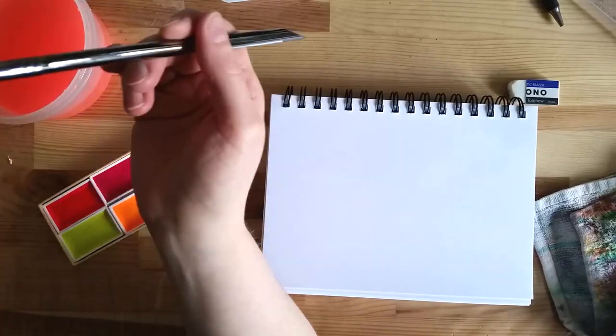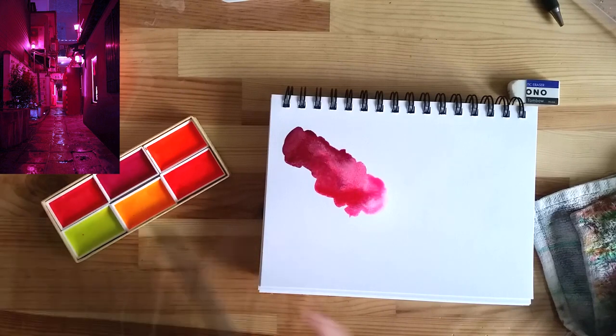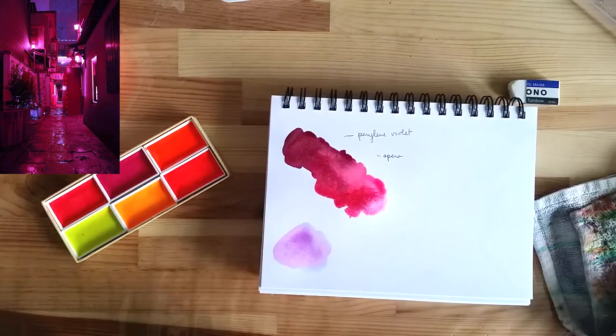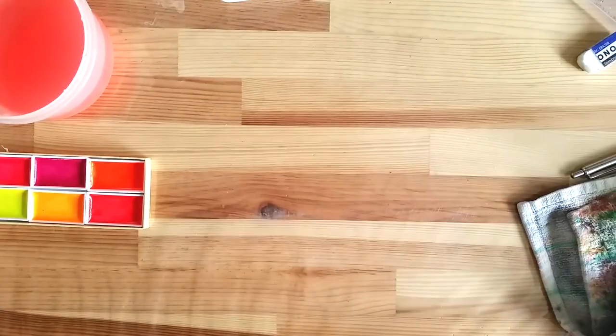For my last test, I wanted to try mixing the neon paints with other paints. I found a reference of a city picture with neon lighting and sketched it out. It was a lot of fun to work with the neon paints and they mixed well with the other paints I used.